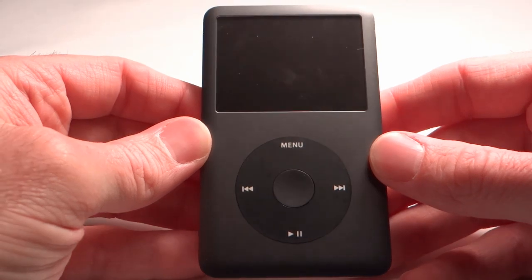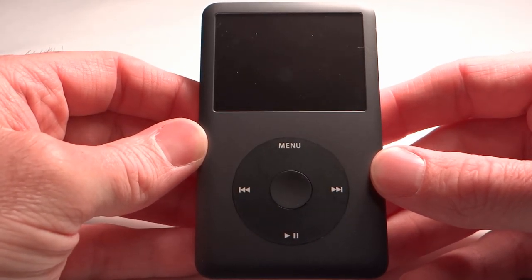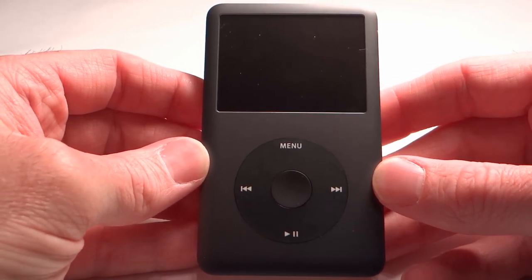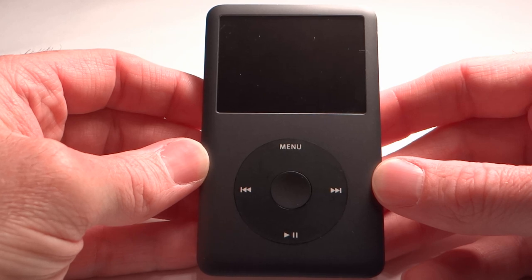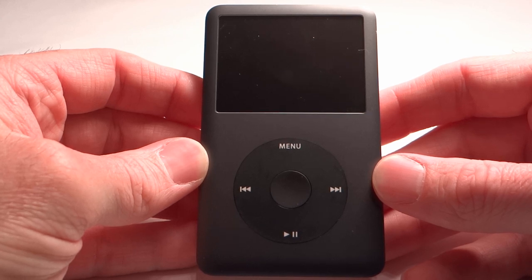The capacity of the iPod Classic is 160 gigabytes. It can hold up to 40,000 songs, or up to 25,000 images, or up to 200 hours of video, or various combinations of songs, images, and/or videos.